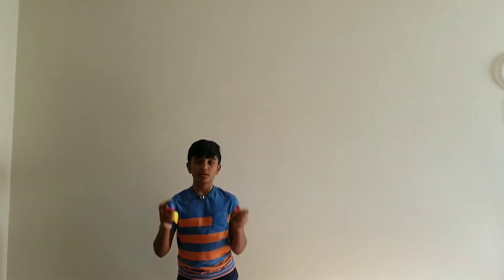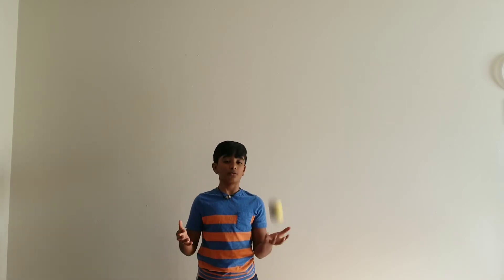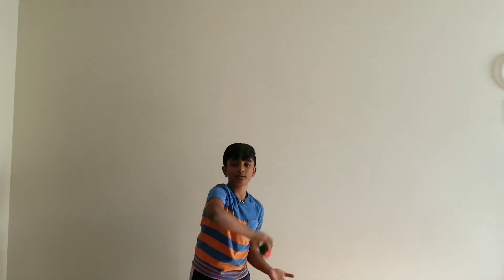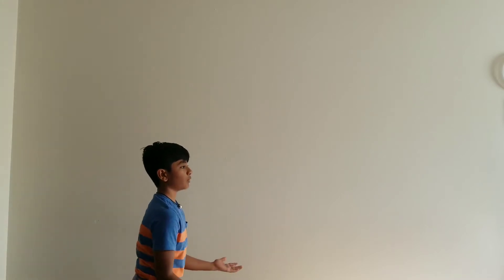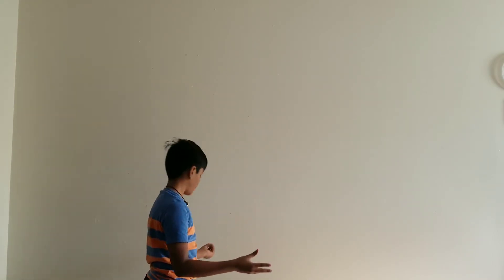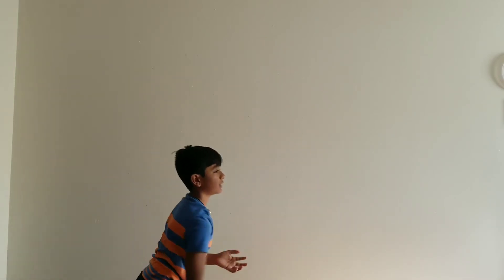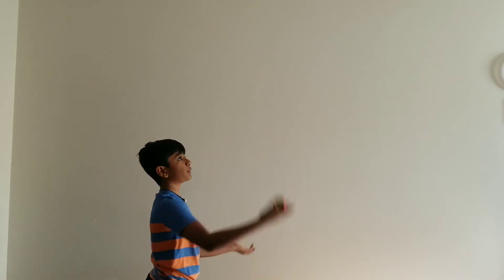First, what you want to do is get one ball and drop the other two. With one ball, practice throwing it from one hand to the other hand. You don't want it going off to the side — it has to go in a straight line. Imagine there's a path and you're throwing the ball through that path. This is key to learning how to juggle three balls, so please learn this before moving on to the next step.